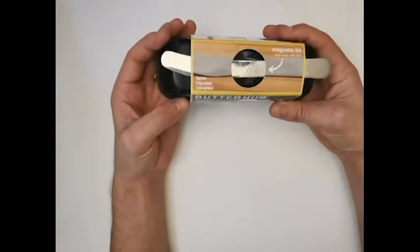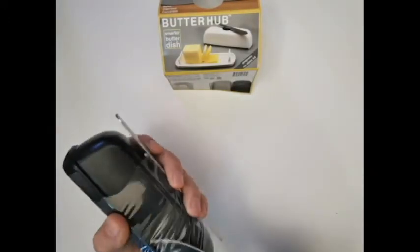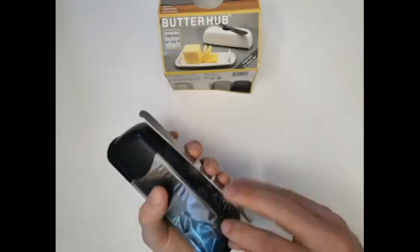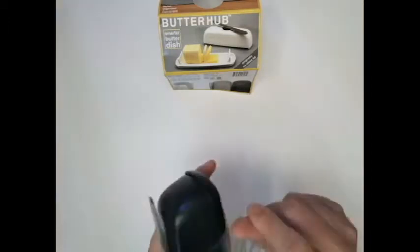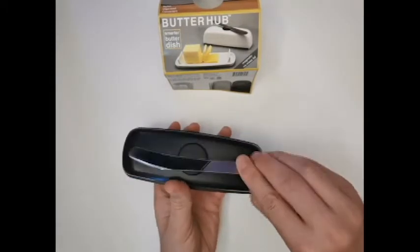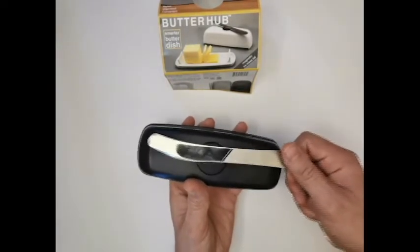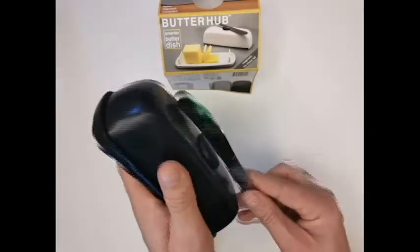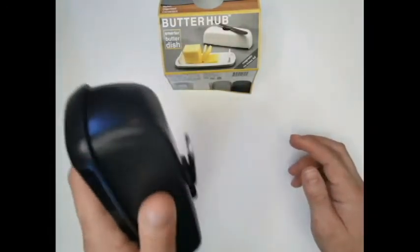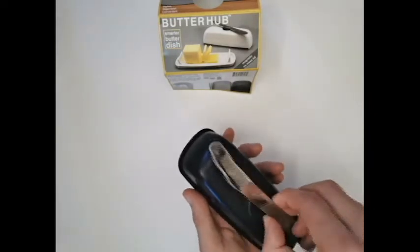I guess we'll just open it up and take a little look at it. I guess it holds it — maybe not so securely. No. But it'll work. You can't really lift the lid with it, though.